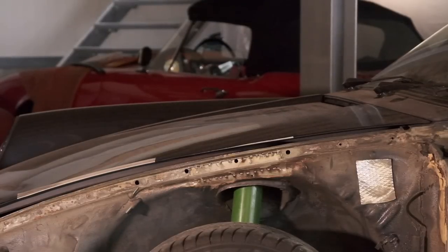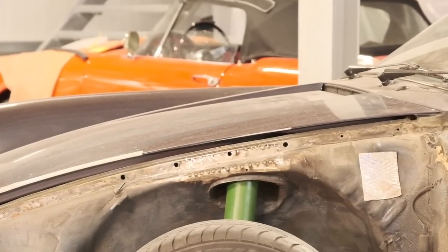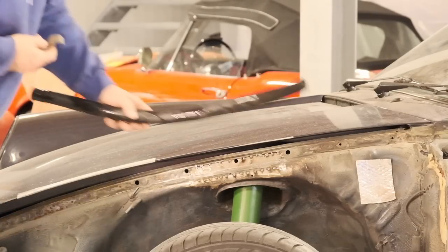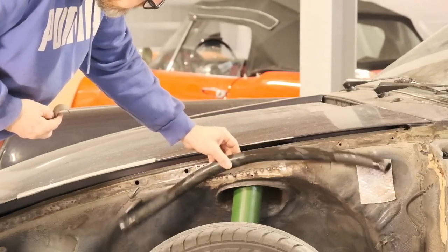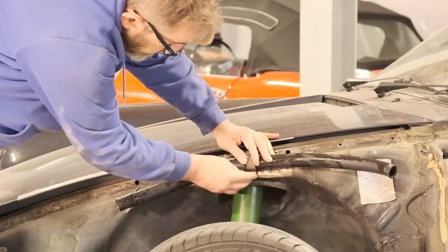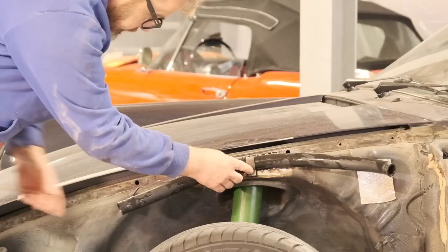You wouldn't believe it, but this is a very common rust spot on G models, and it's so awkward and avoidable. Responsible for the calamities is this stupid tube that connects the filler neck and the container of the windshield washer system, creating a space which is perfect for dirt to accumulate.